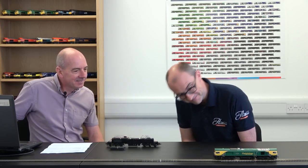Thanks to Ian and Mick for talking us through all the lighting, sound and motor functions on this new Hattons Class 66. If you like what you've seen, click on the link below to order yours. And if you want to see more Hattons content, like and subscribe.